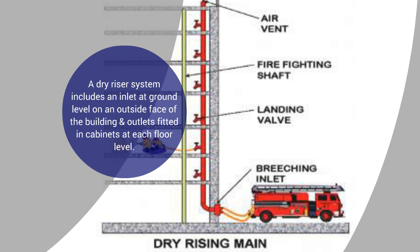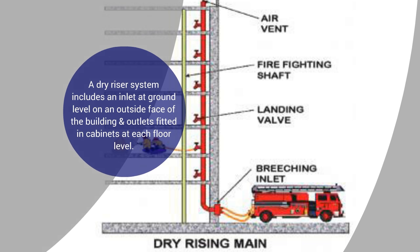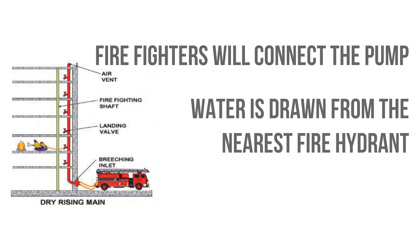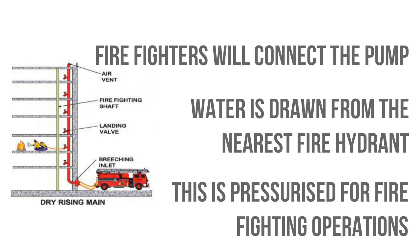The pipes in dry risers are empty and are only filled with water by firefighters when they arrive. Firefighters will connect the pump outlet in one of their appliances to the dry riser inlet. Water is then drawn from the nearest public fire hydrant, fed by the water supplier's service main, and is pressurised by the fire pump to provide water at the correct flow and pressure for firefighting operations at the required floor level.